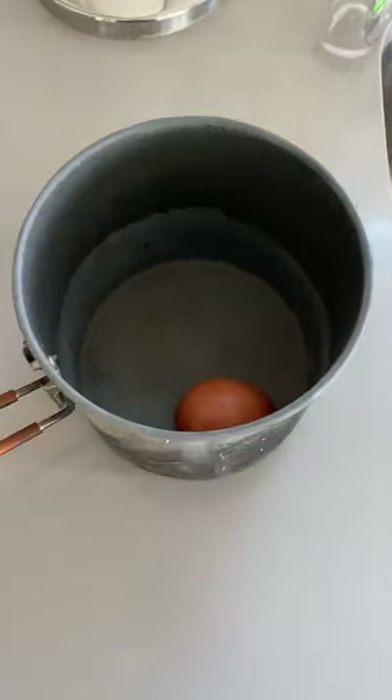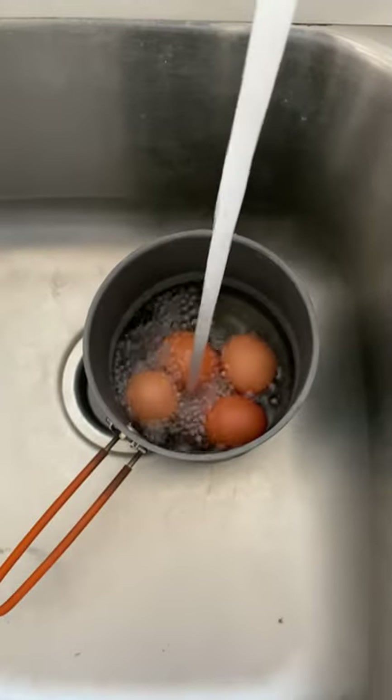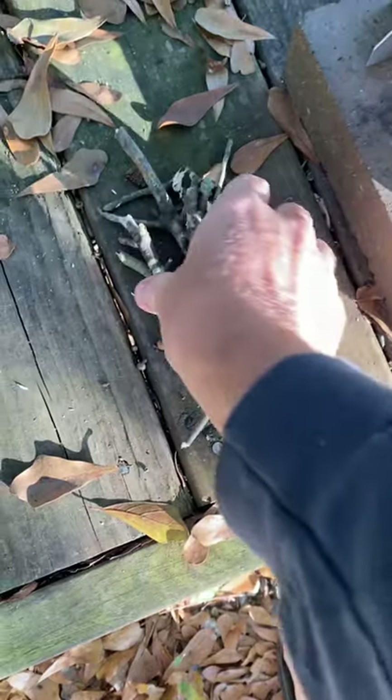Gonna make myself a quick lunch on the Rocket King camping stove. Four eggs, cover with water, fueling up my stove with dryer lint and sticks and twigs.